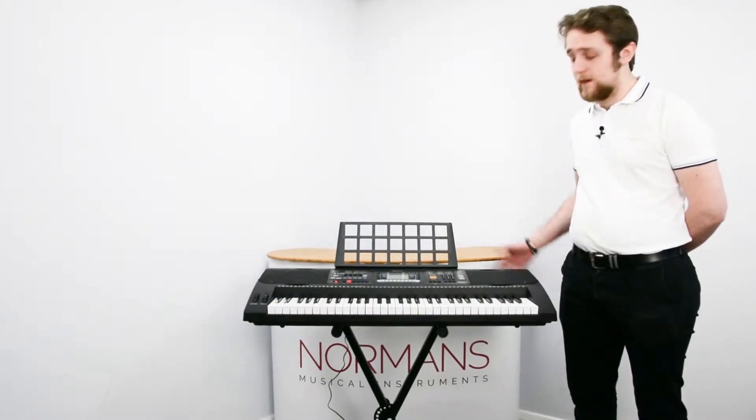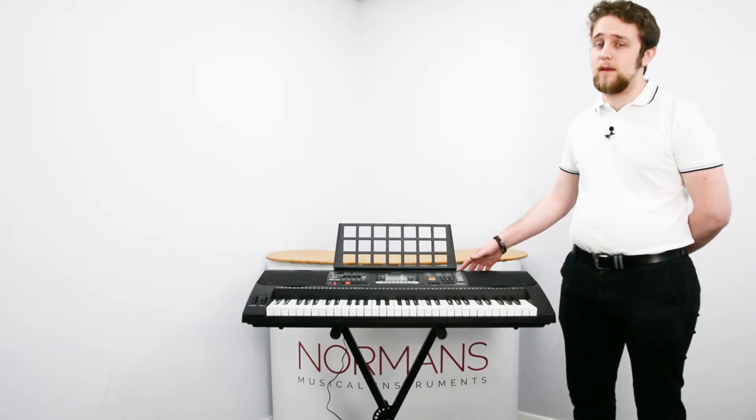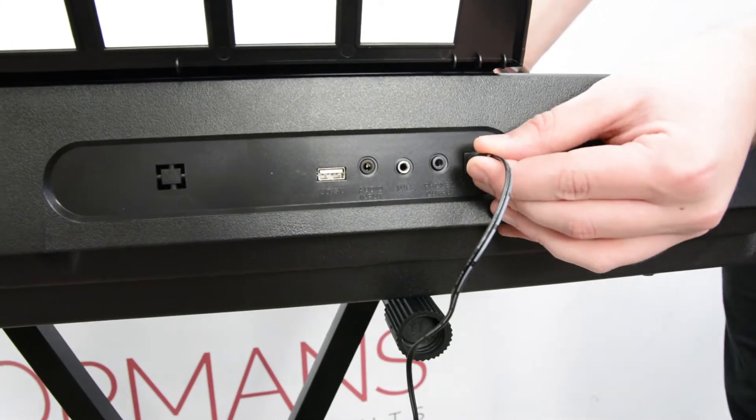In terms of assembly, all you need to do is pop the keyboard on the stand, place the music rest into the slot on top of the keyboard, and plug in the power adapter. Then you're ready to go.